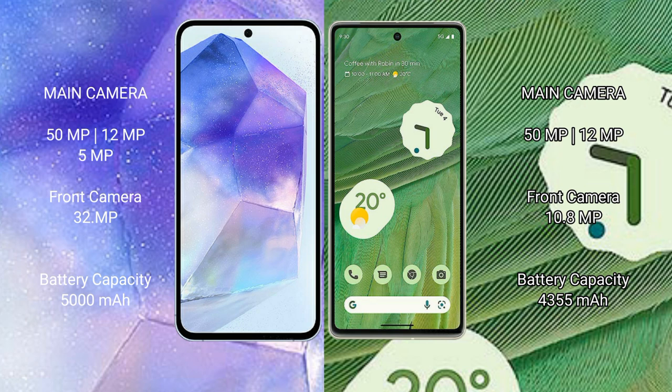Google Pixel 7 has a 10.8 megapixel front camera. Samsung Galaxy A55 has a 5000mAh battery with 25 watt fast charging support. Google Pixel 7 has a 4355mAh battery with 20 watt fast charging support.